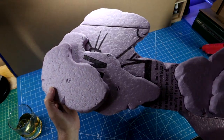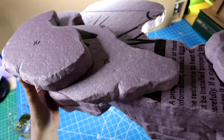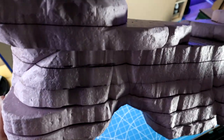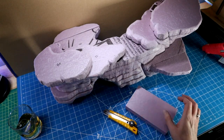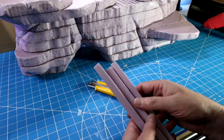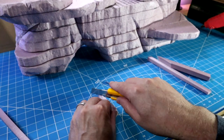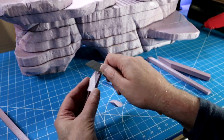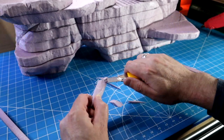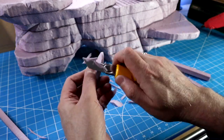Aren't you glad I didn't make you watch an hour of that? Next we're going to move into some really fun stuff — the fiddly bits. This is where I carve out some stalagmites and stalactites and start to really detail out this cliff face. I do have a quick video on how to make stalactites for scatter terrain — the same process is used here. I'll try to put a link up in one of the corners.